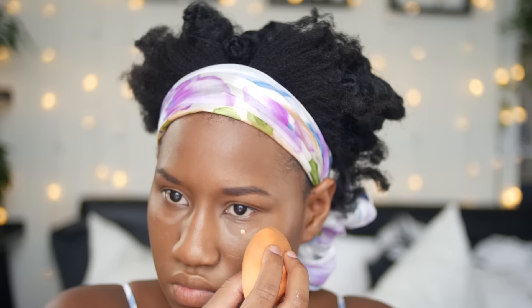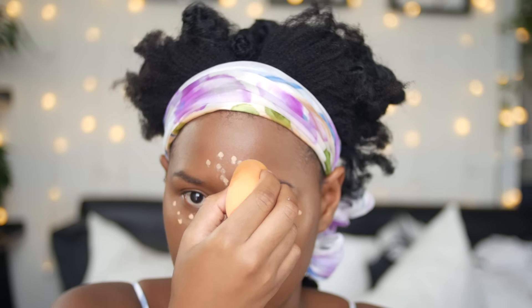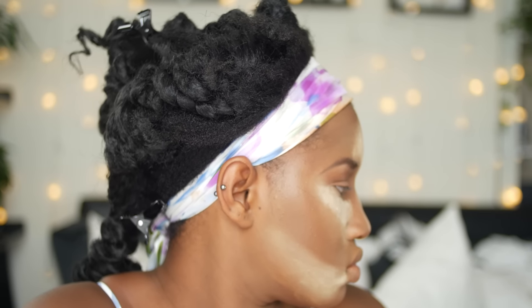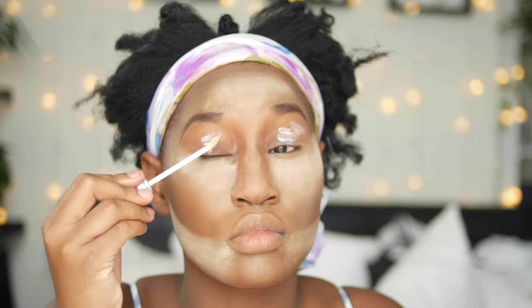I've got a tiny bit of concealer — my Pro Longwear concealer in NC42 — and you only need a little bit. I place that in the areas I want to highlight and then blend it out. After that I go ahead and do my contour, then I grab my Sasha buttercup powder and place that over my highlights and let it bake.